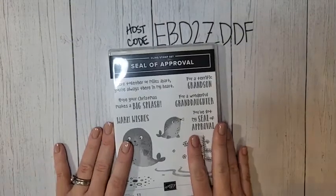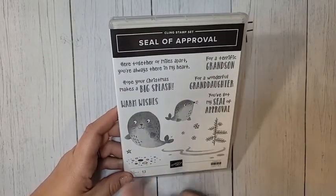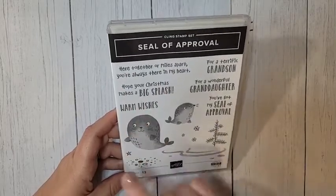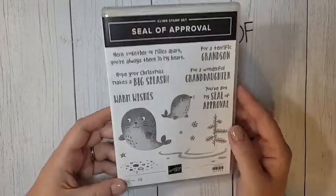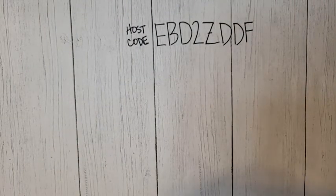I did get this one — there's no bundle, no dies or punch — but I thought it was too cute to pass up. I think my kids are going to like this one. It's called the Seal of Approval, with fun greetings, and those little seals are pretty cute. I couldn't pass it up — it was probably an impulse buy.